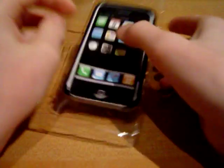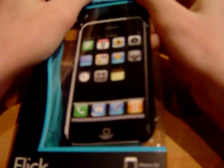It's a decent case. I'd probably go pay another $35 to get one of my own — I like it. So that's that, the Contour Flick.